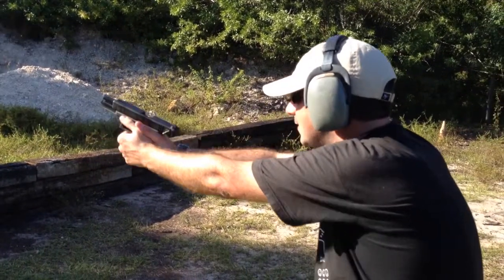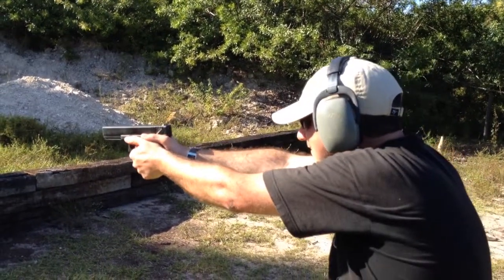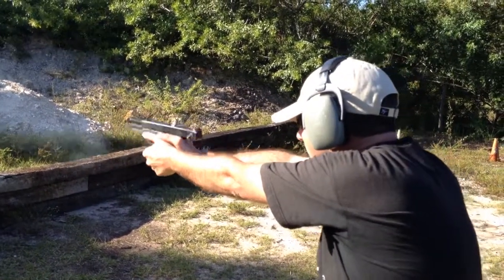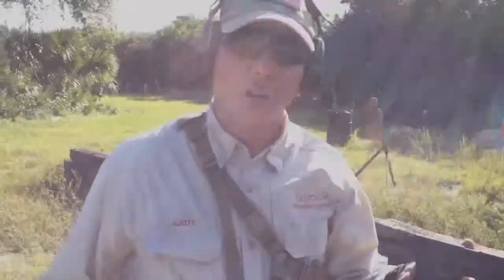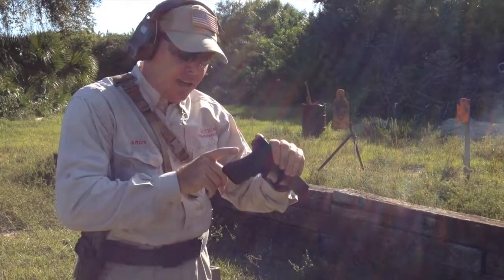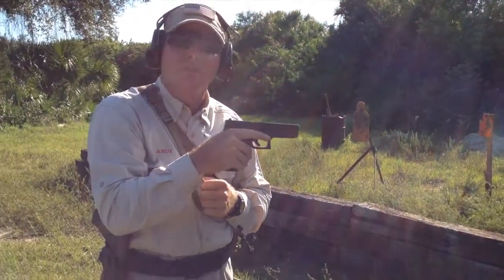Got to get on top of it. Clearing a hard extraction with a pistol. Basically the magazine is already out. I'm going to grab the top of the slide and I'm going to come down on the back strap with a very sharp blow with my strong hand. That's how you clear a hard extraction with a pistol.